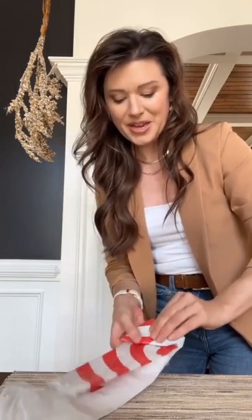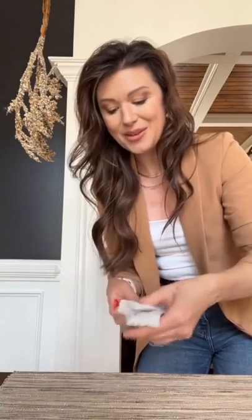My husband thought I was crazy, but it's therapeutic for me. I will take all the Target bags, smash them down flat, and fold them like this. The reason I do this is because they take up so much less room. I probably have 20 bags in here already, and they take up very little space. If I put them in unfolded, I'm probably going to fit five bags.